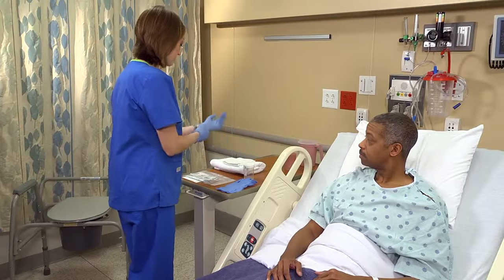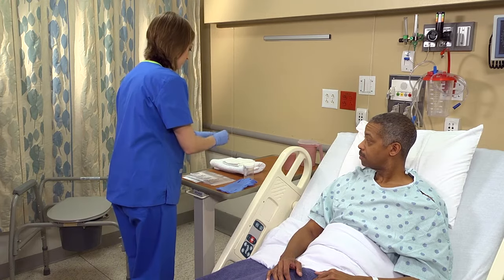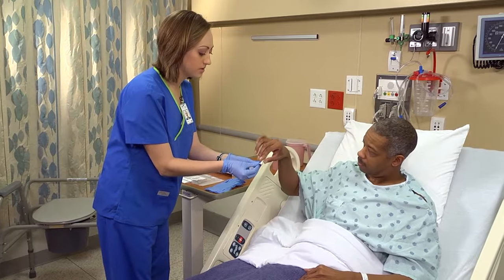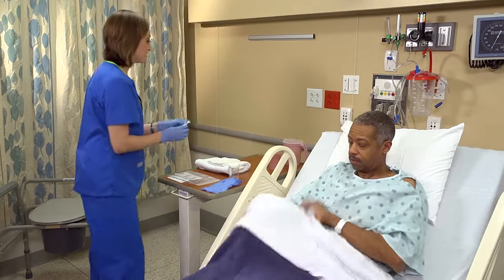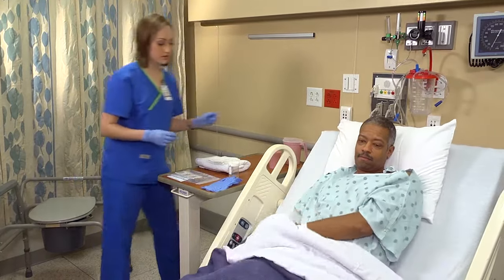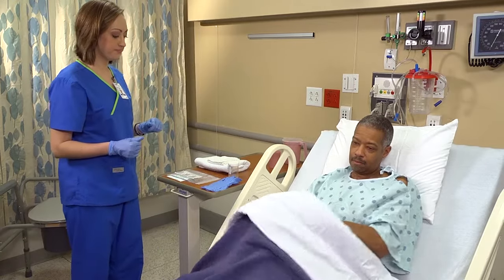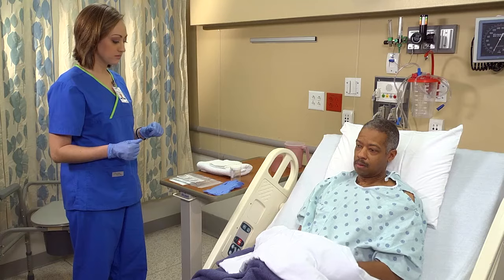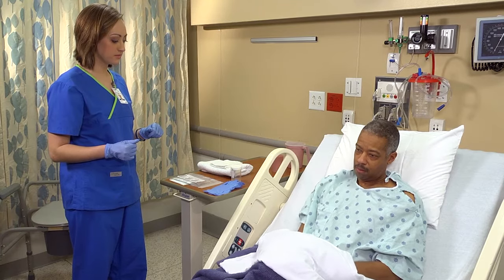Apply clean gloves. Give the patient a cleansing towelette or a towel, washcloth, and soap to cleanse his perineum, or help him to do so if necessary. If he's unable to get up from the bed, help him onto a bedpan to allow him to reach his perineum. Then remove and dispose of your gloves.